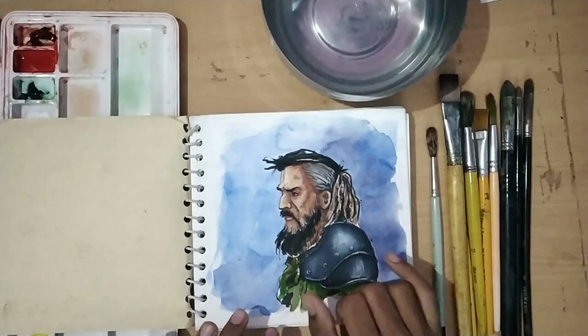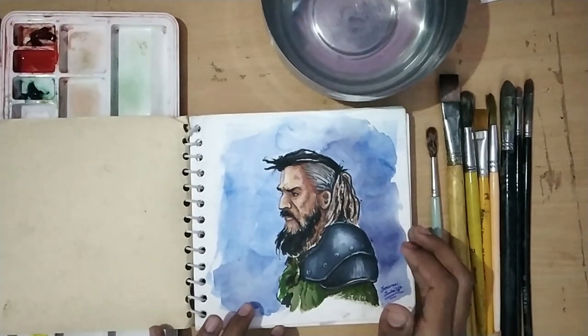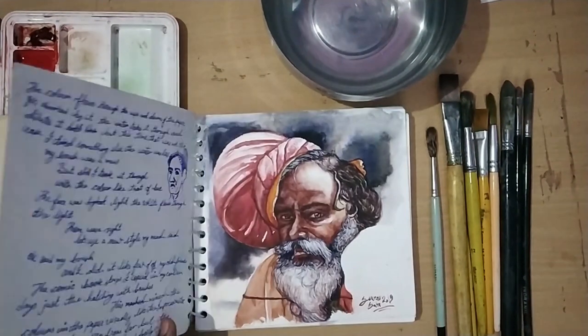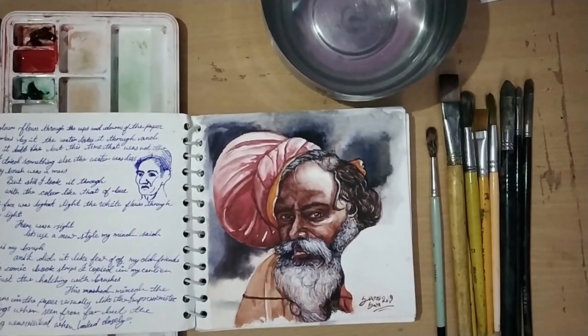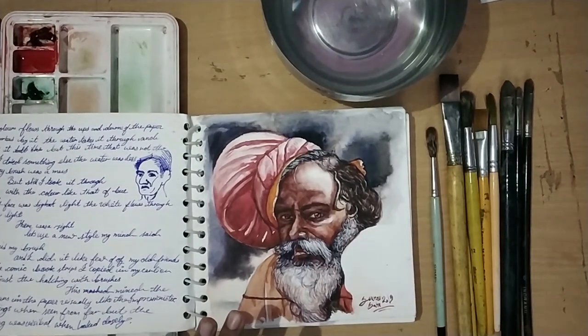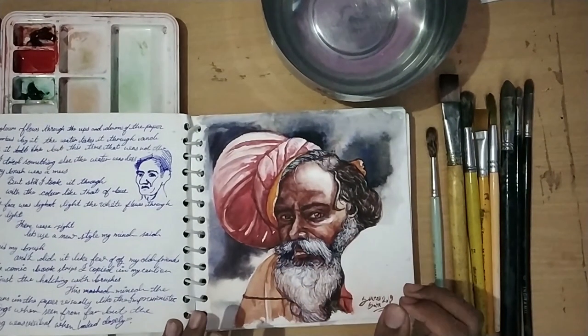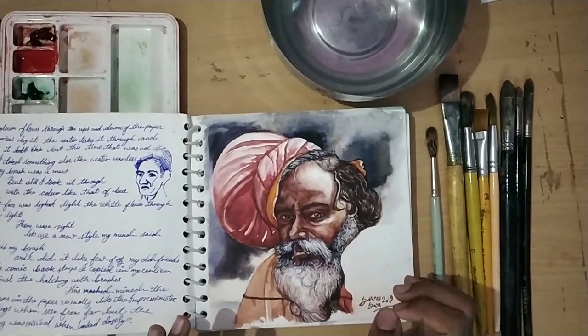What is opaque? The use of white in watercolor is opaque. I wrote some notes about what I liked and what I didn't like. I used an image from Pinterest - a good contrasting image where the highlights and everything were good.